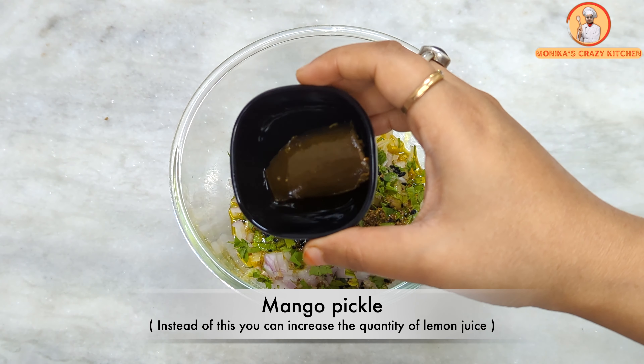So you must try this recipe — your whole family will enjoy it. If you liked today's recipe, please like and share. Don't forget to subscribe to my channel. Thank you for watching.